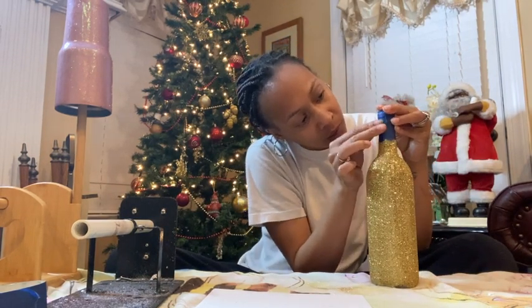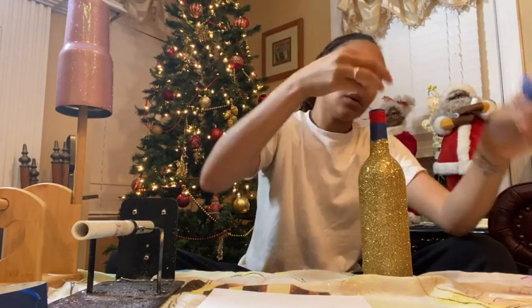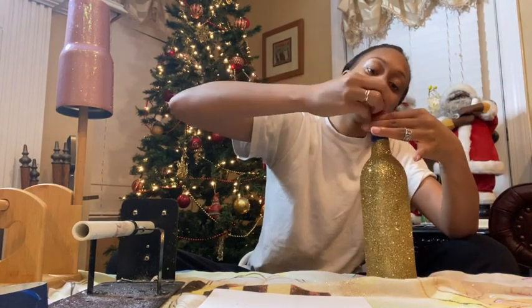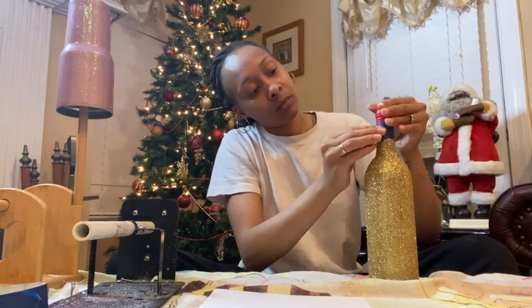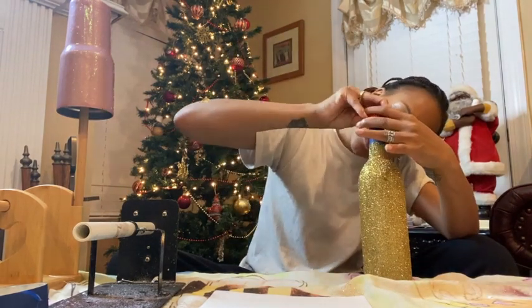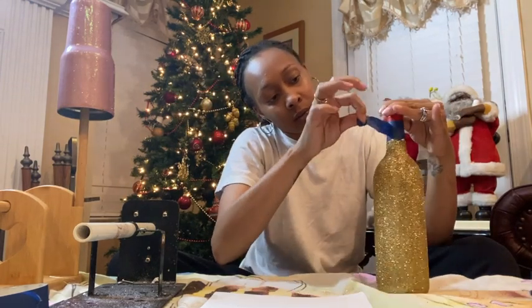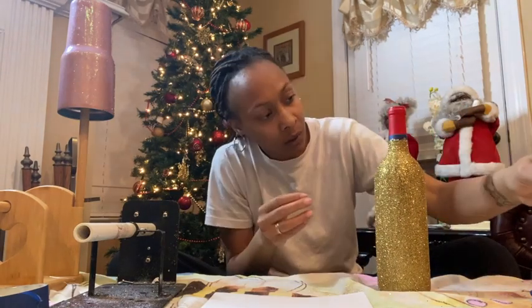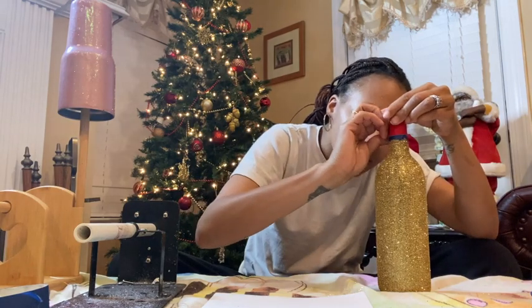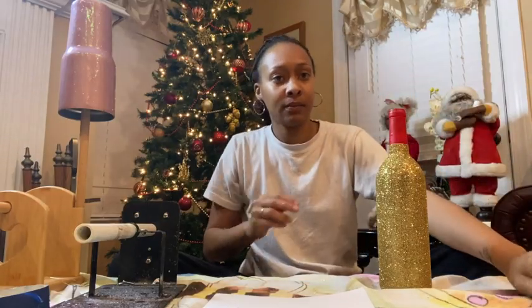We'll go ahead and take this tape off. And this should give you a better idea — because the hard part is done. You see, and they're cute.